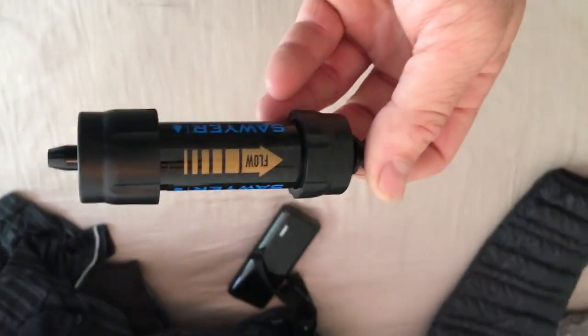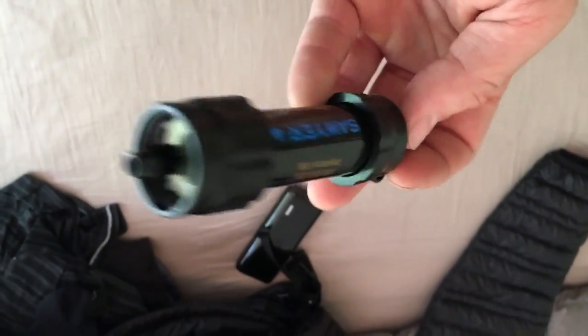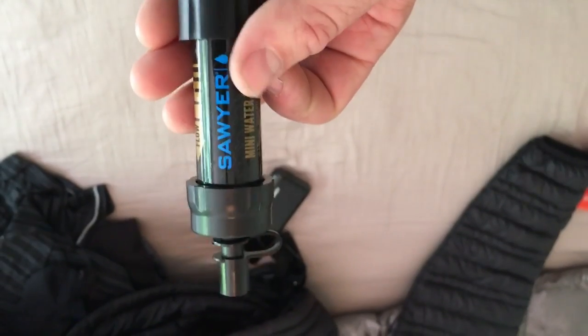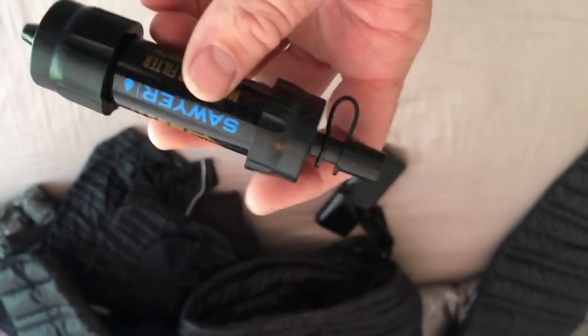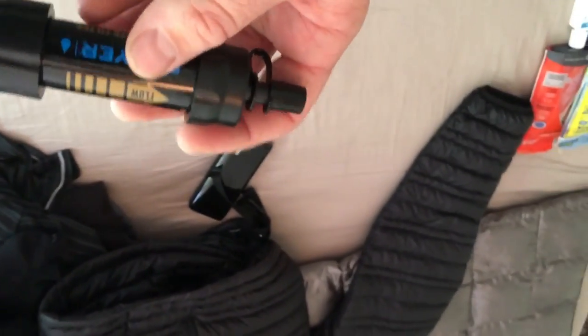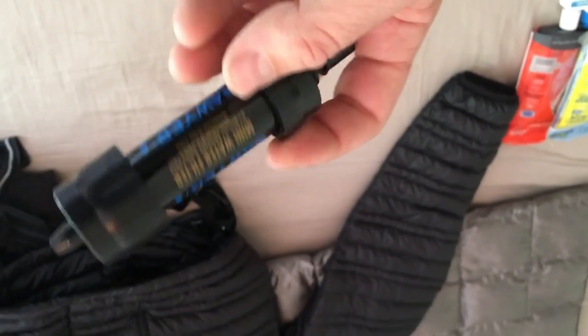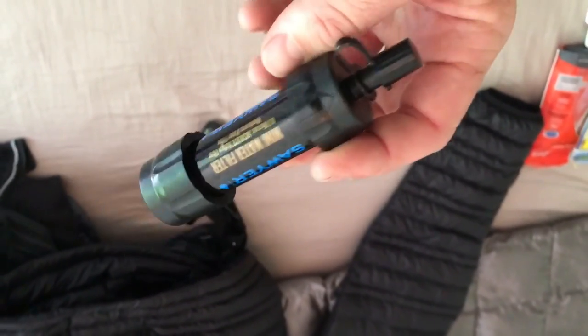Next is my primary water filtration — a Sawyer Mini. Like I said, it goes on a Smart Water 1-liter bottle and fits on there perfectly. You can drink right from it, squeeze it, or squeeze it into another bottle to have purified water. According to my scale, the thing weighs about an ounce, maybe a little bit more. Great water filter for my primary source.